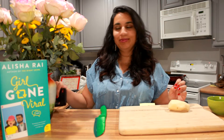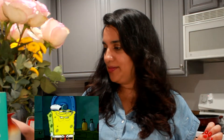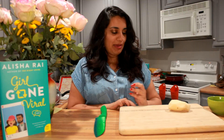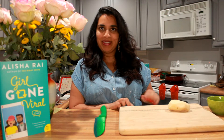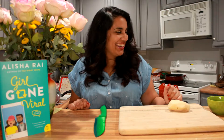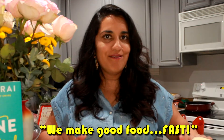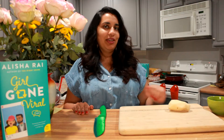Oh hello, how are you doing? I was just doing important work for my job. Hi, I'm Alisha Rye, welcome to Quarantine Cuisine, where we make good food fast.